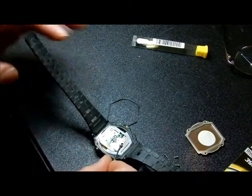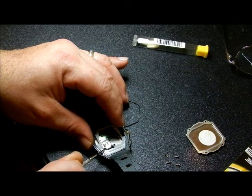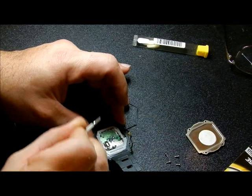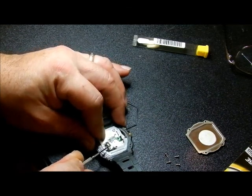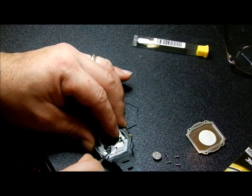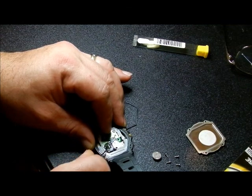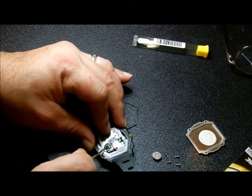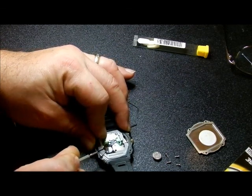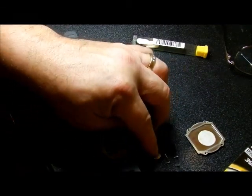We're going to work on this battery — it's a really small battery, not like the other one in my desktop video. You want to lift this little piece up; it's made to be lifted up. Be careful you don't pull everything out. Lift it up and take a screwdriver to push the battery out. Make sure that white piece inside stays in there — there's also a piece of metal underneath that it slides into. You don't want that to come out. That's the positive side — it reads the positive side of the battery.